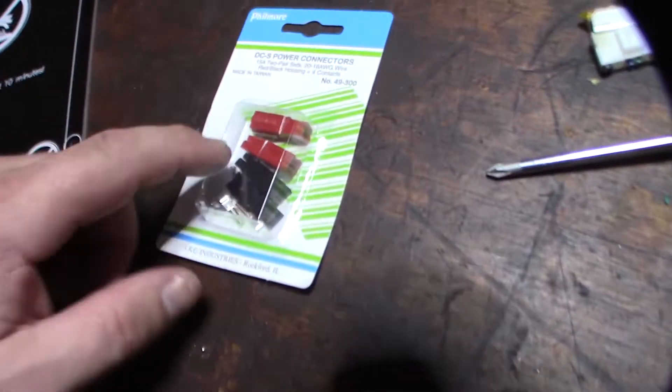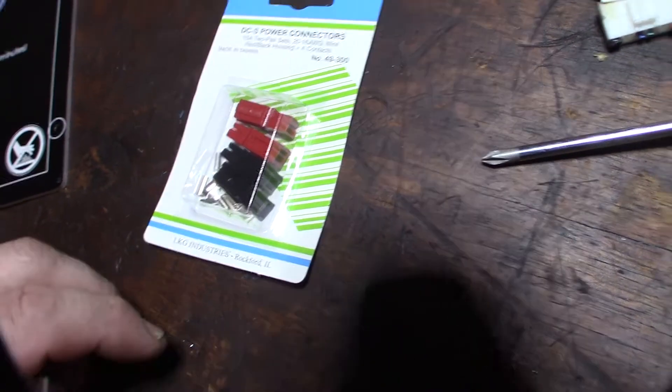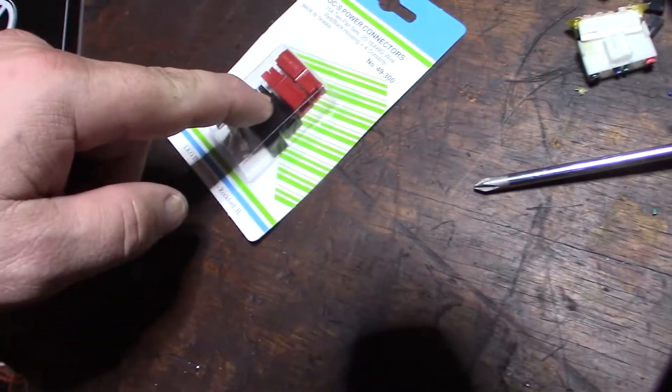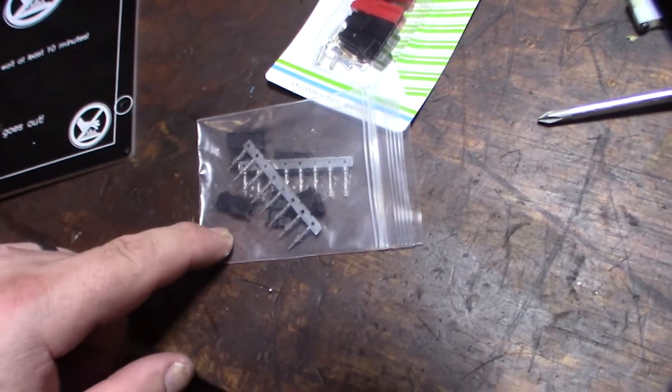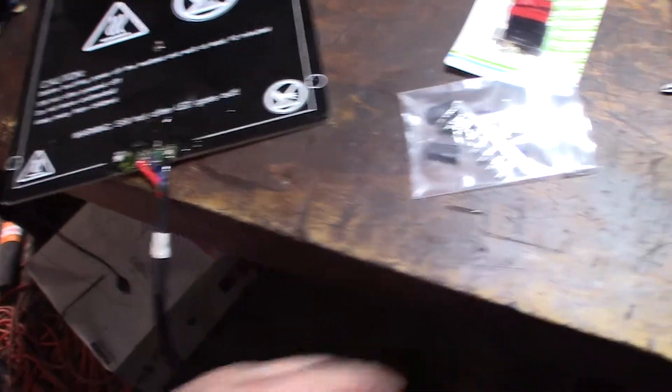I'm going to use these — I found them on ham radios a lot. I thought they were called Anderson power poles, but maybe not. I'm going to use this for the hotbed and this one for the thermistor, so I can still connect and disconnect there if I need to.